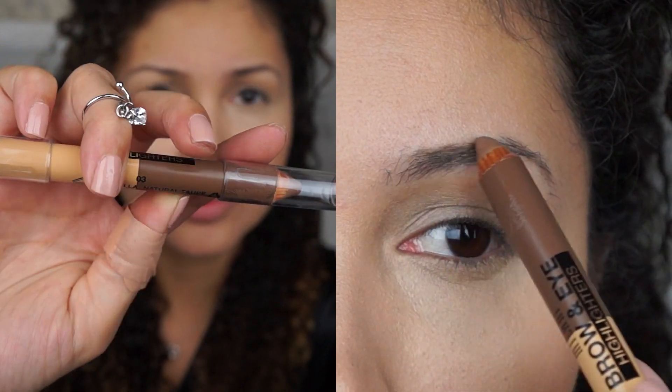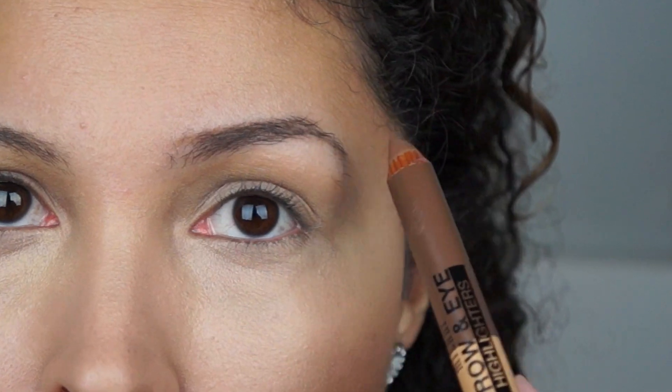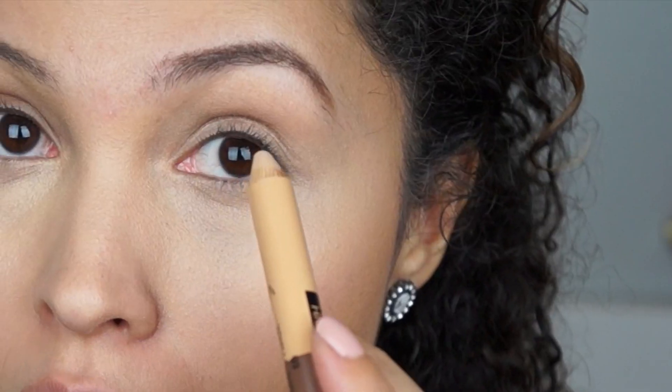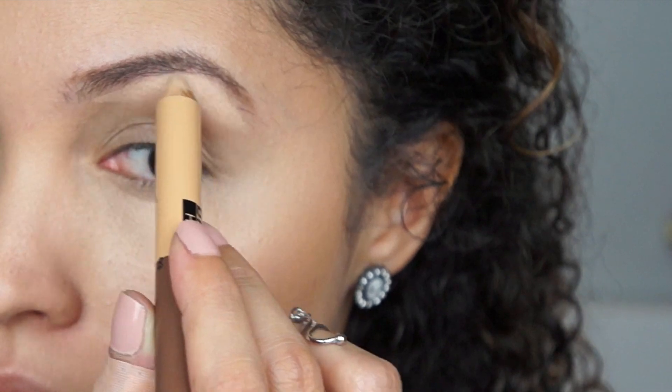I'm going to use this brow and eye highlighter, which I absolutely love right now. I'm going to use the other end here — this is a vanilla color. All I'm going to do is highlight right underneath the brow, and then blend it.